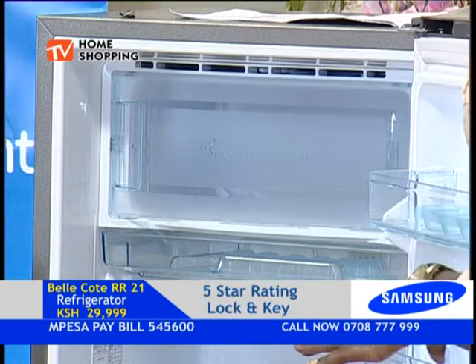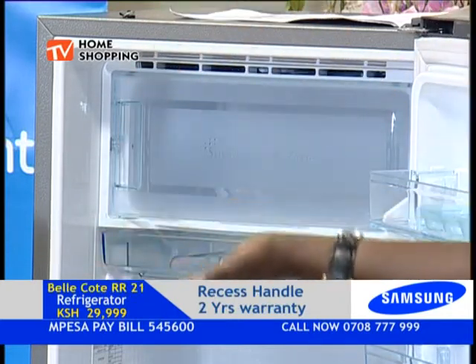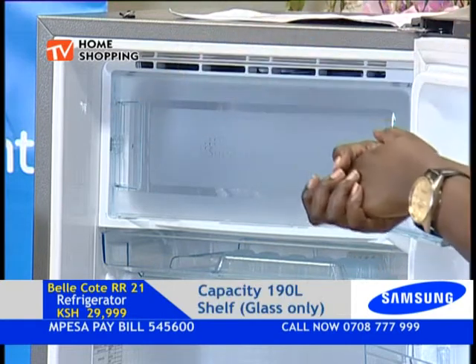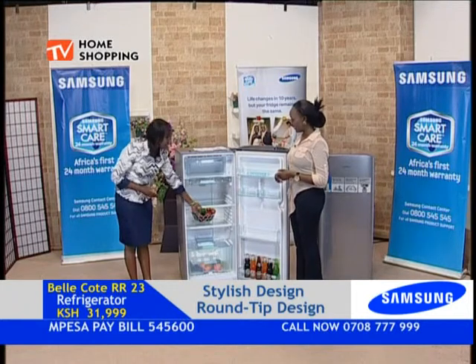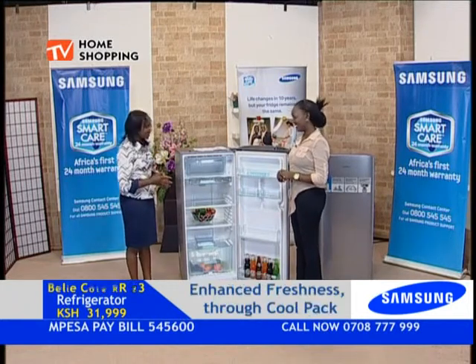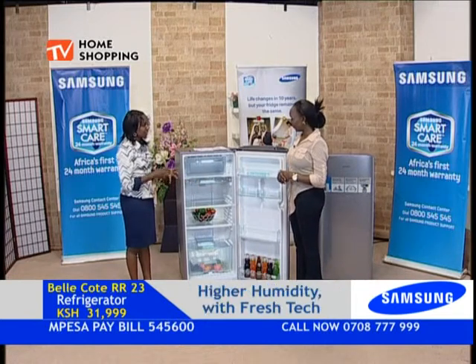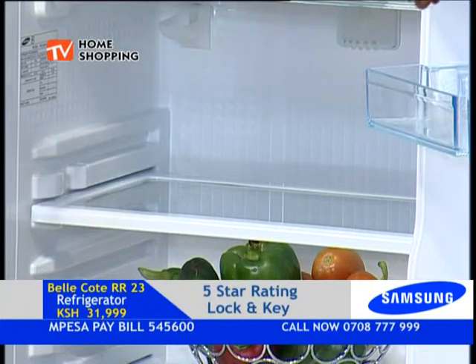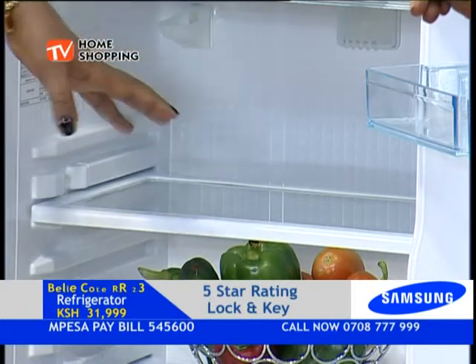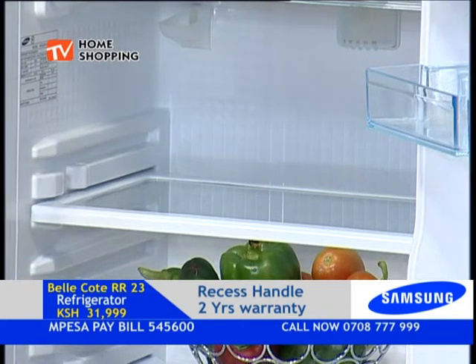The shelves look more or less the same as the Jiracool Smart. We have introduced what we call the hardened glass or tempered glass. That glass is meant for two different things: number one, it's hardened — it just doesn't break even if by mistake it slips off. Number two, for cleaning — if anything spills over the shelf, it doesn't spill over to the next shelf, so you can remove it, clean it, and just slide it back.